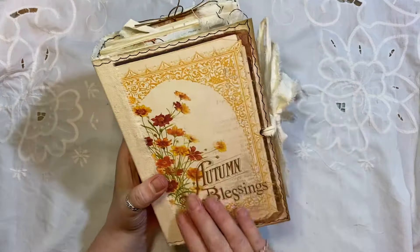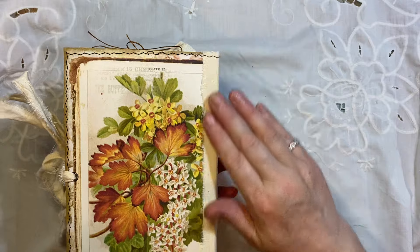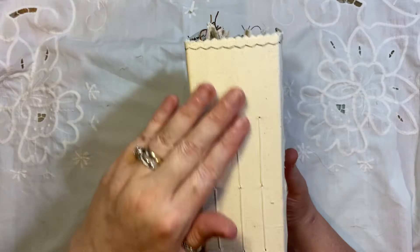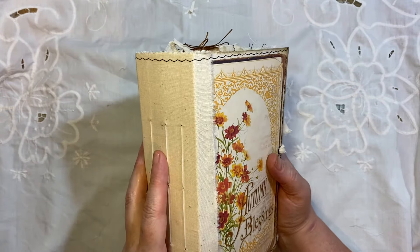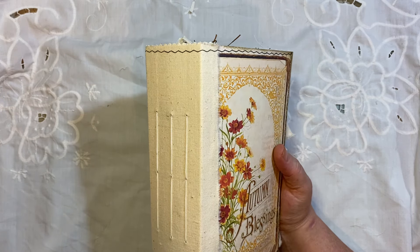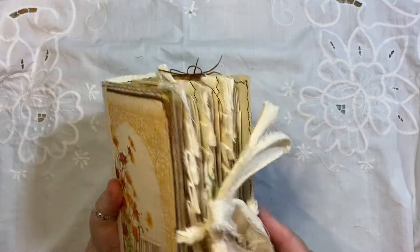These papers are from Artemis — I think everything is Artemis. We have got a fabric cover and a fabric spine, which is just like some calico. And this was made from a cereal box — I think it was Cheerios. I have a video I put up the other week on how I do journals using cereal boxes, so go check that out.